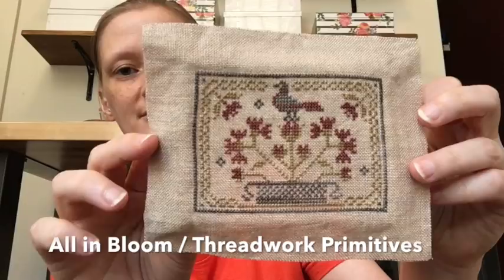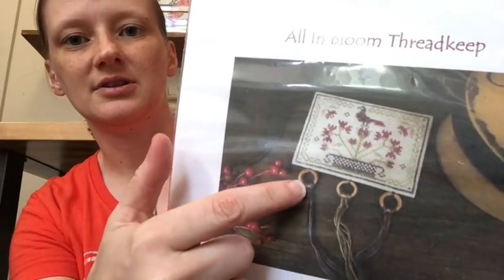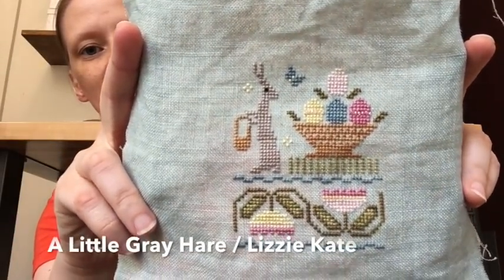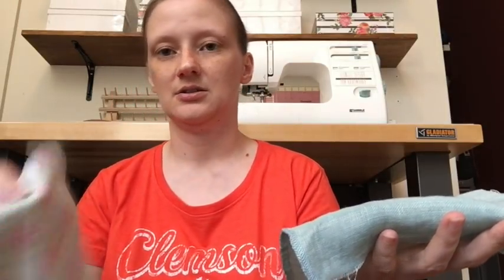Now we're getting into the not-finally-finished objects — there are many more of these. This first one is by Threadwork Primitives, the All in Bloom thread keep. I have all the materials needed — it's going to be laced around a mat board, with little rings at the bottom. That one is super cute. This one is Lizzie Kate's A Little Gray Hair — I'm going to finish it in an egg shape as shown on the cover, using the backing fabric provided in the kit.